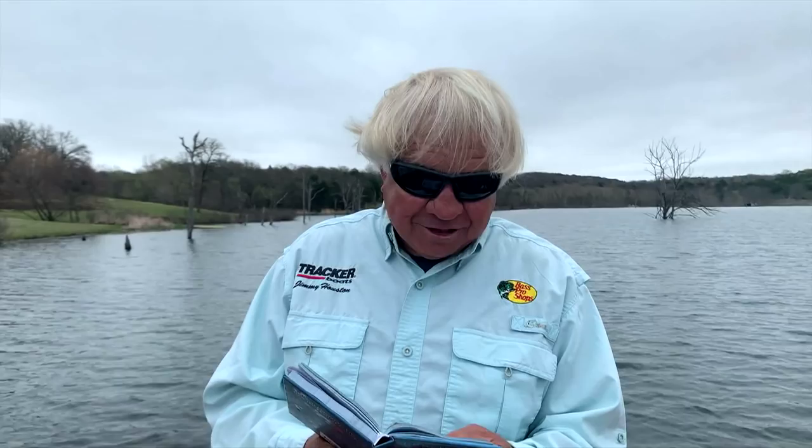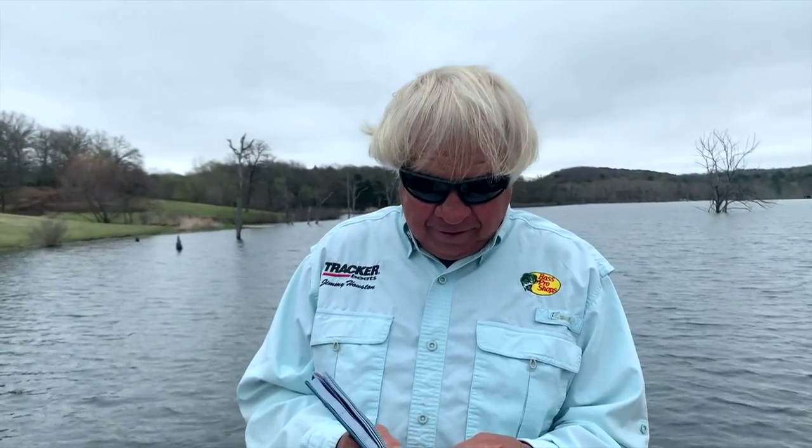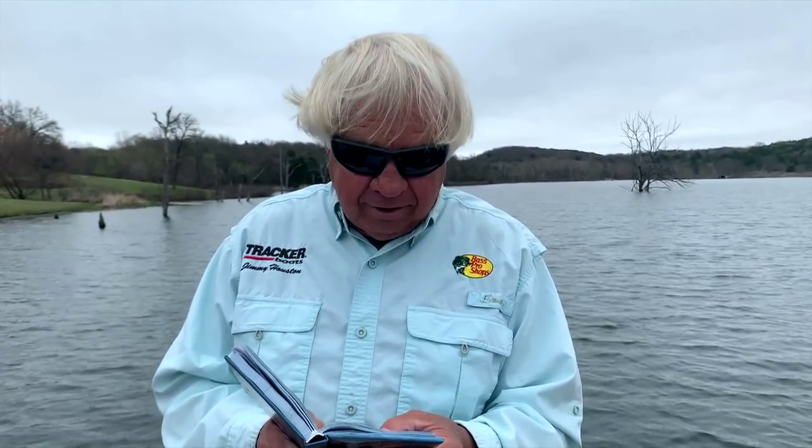It's the time of year when it's topwater time. Fishing an Aire Spook topwater bait is a tiring but productive method of fishing. Some of the biggest fish you'll ever catch, you can catch on that bait. Sometimes it's critical to work the bait just at the right pace in order to trigger a strike. Years ago when I was teaching my daughter Sherry how to fish an Aire Spook, she figured out a way to work that bait with a consistent walk.